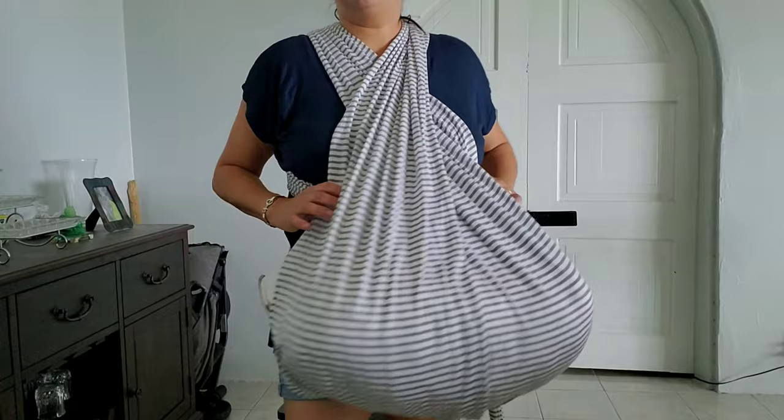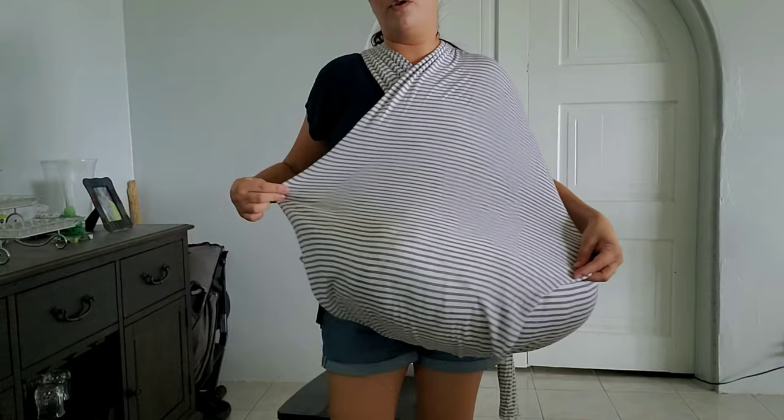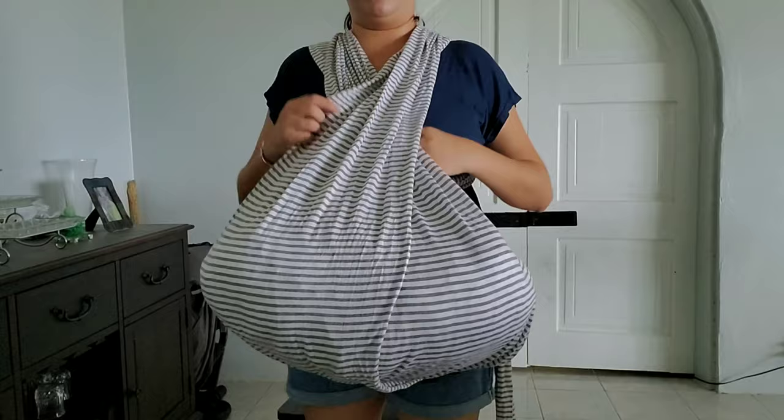You can stretch the fabric out to cover him more at an angle and still give him some breathing room, or you can stretch both ends out to give him even more of a cocoon. That was a little too covered for my personal taste, so I only went this far with it.